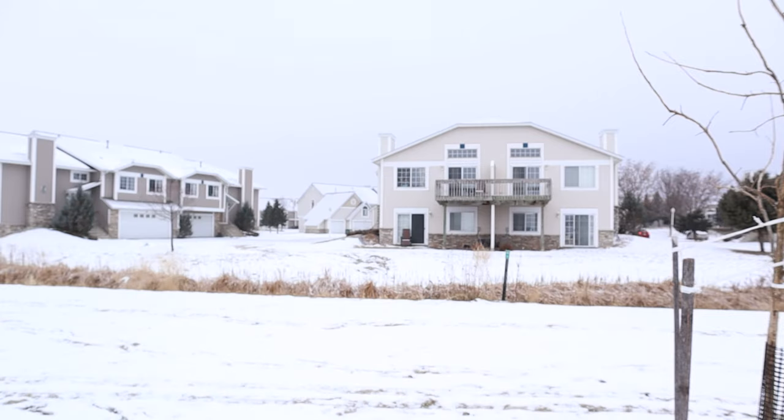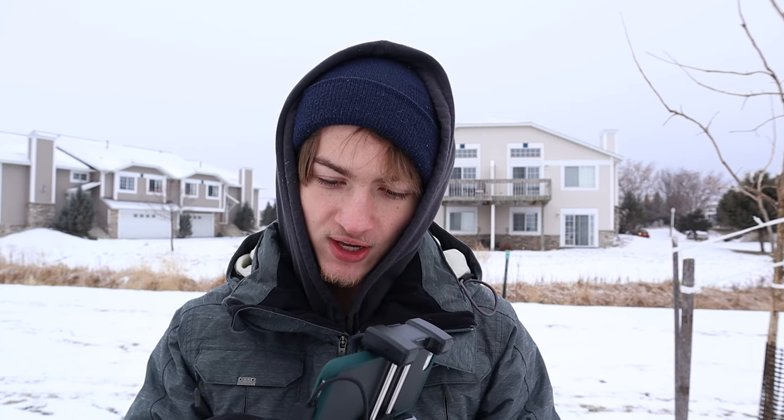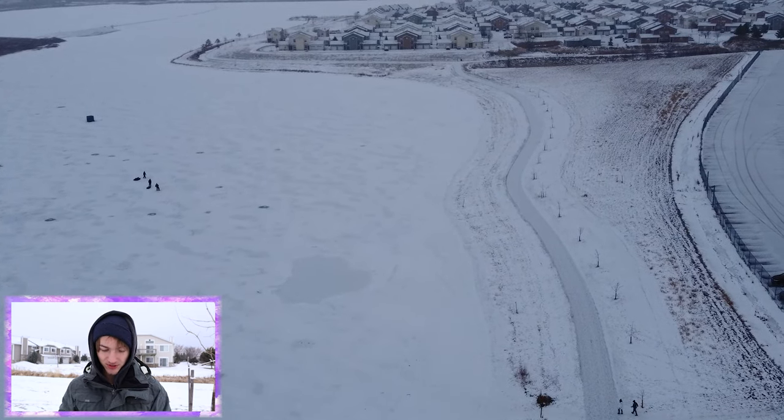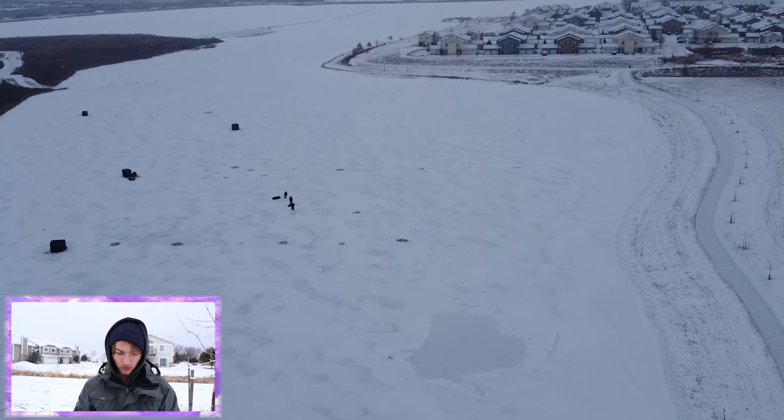Alright guys, we've made it to our second location. This is Cascade Lake. I am currently just getting the controller and the drone set up for flight, and then once that is complete we will start flying. This is the lake right now — it's just kind of frozen but pretty cool looking.